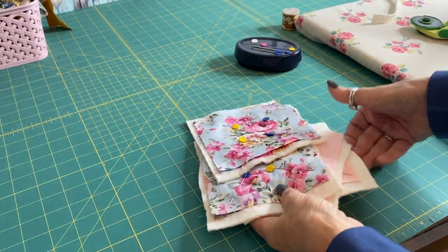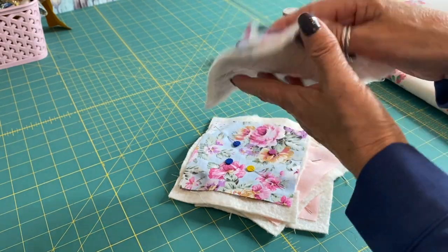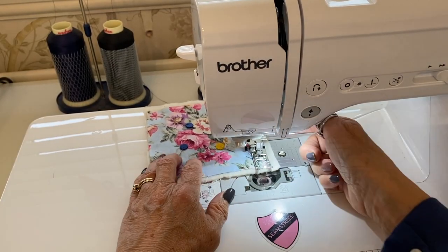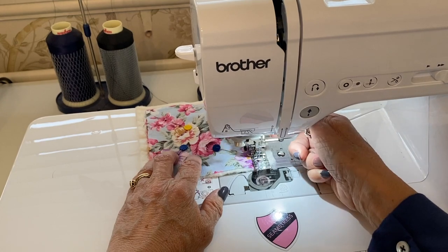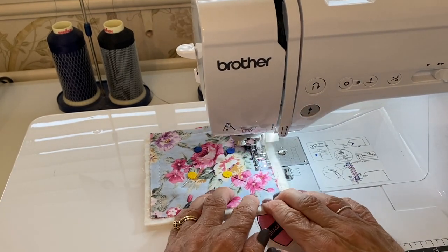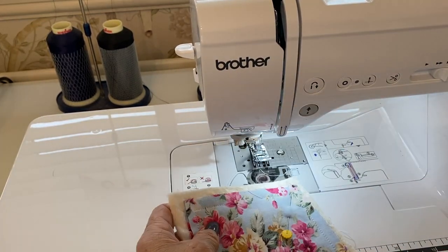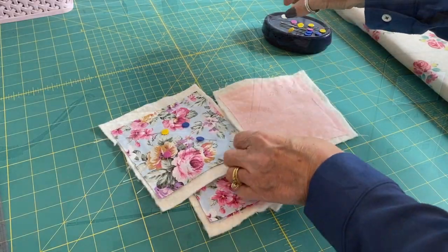Pin them in place to secure, making sure you've got right sides together and the batting or wadding is at the bottom. Going over to the machine — stitch with one centimetre seam allowance. The batting is on the bottom and the two fabrics are sandwiched together. Just leave a little bit of opening and stitch them together, using your footer along the edge of the fabric. Really simple project. Leave that little opening so you can turn it all through.